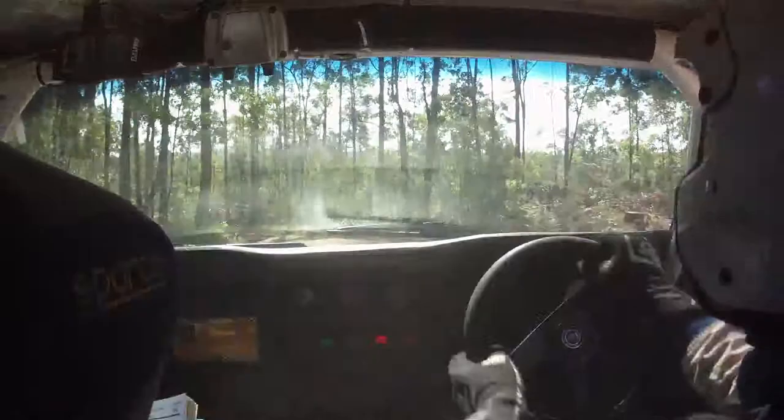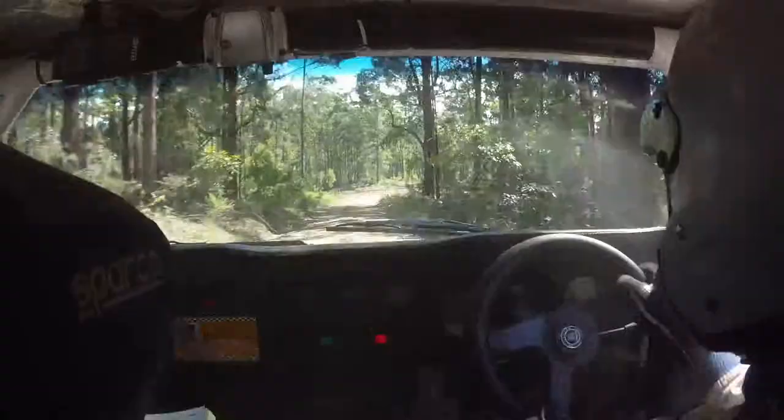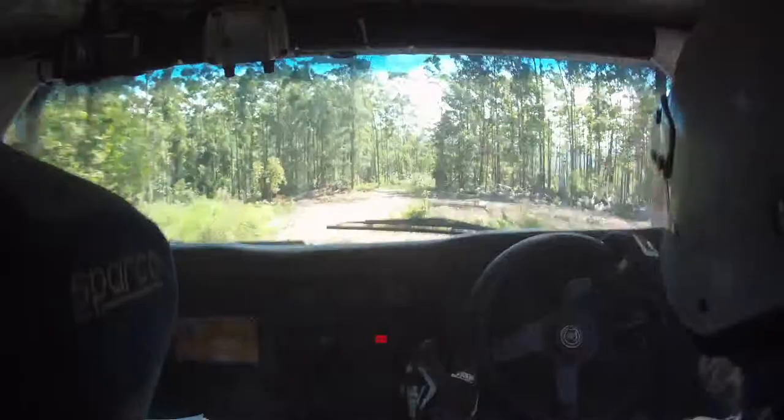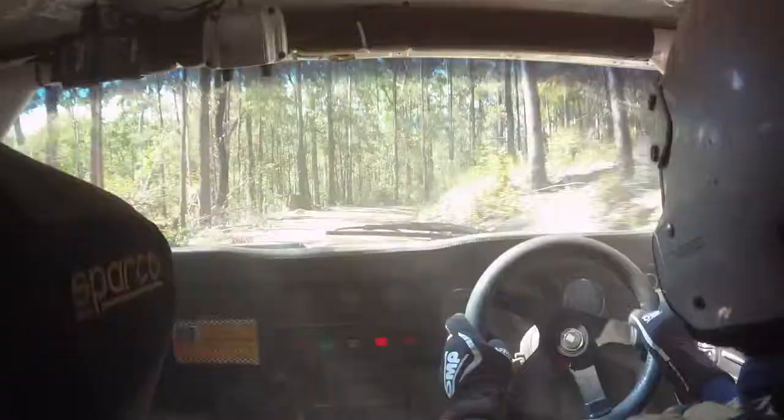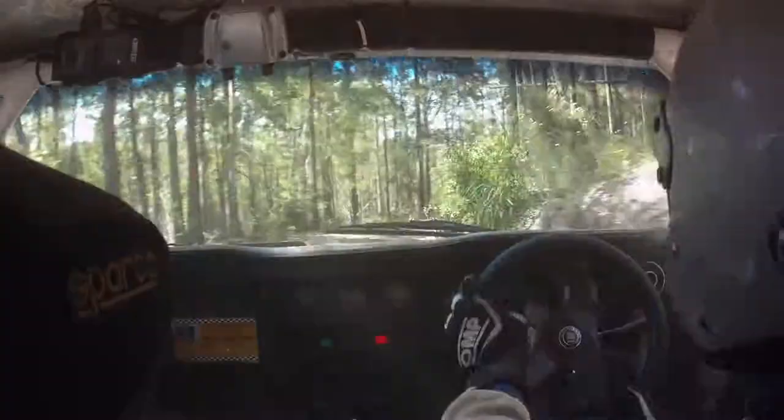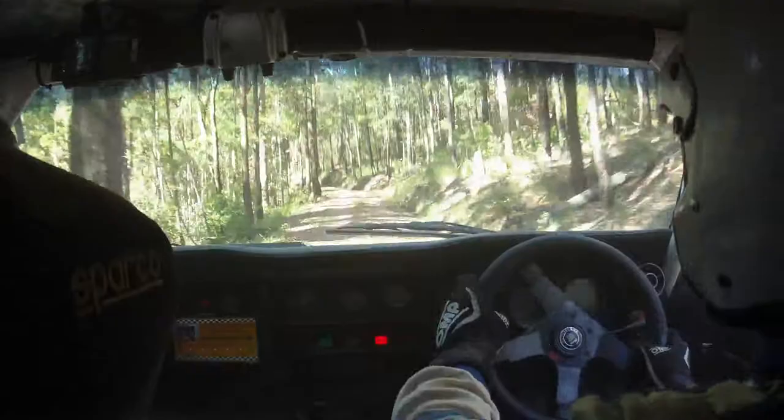Yeah, lots of caution throughout there. 200, hump, then road goes right, 180 plus. Hump, then road goes right, 180 plus, tightens. 200, double caution dip and hump. 100, double caution dip and hump. Double caution dip and hump. 150, road goes left, 90 — portion hole and left, do not cut. Road goes left, don't cut.